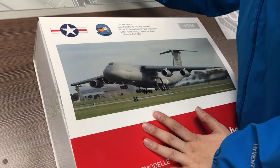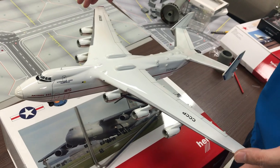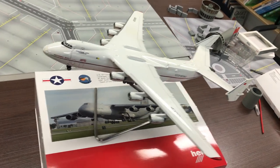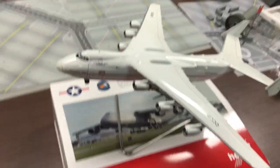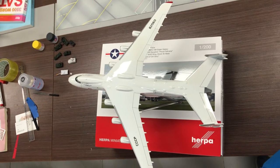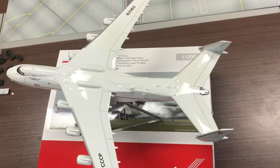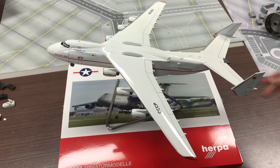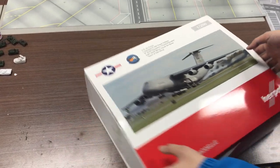Last week I showed you guys one of the Antonov 225 models I have. The Antonov still looks bigger than the C-5's box, but that's probably not a surprise because the Antonov 225 is the largest plane ever built. If we switch the angle a little bit we can see that the Antonov 225 is still larger than the box of the C-5.